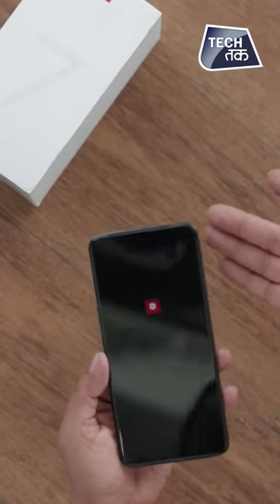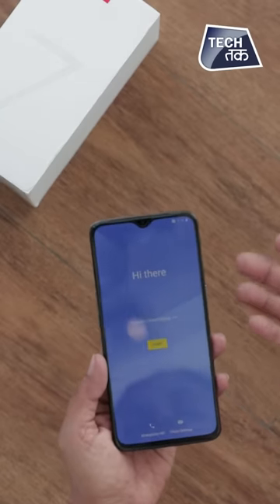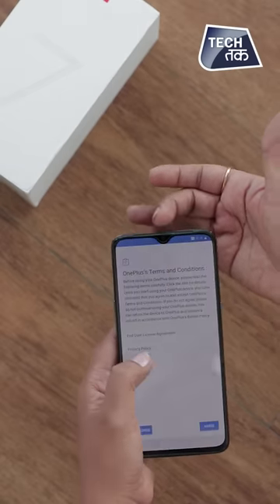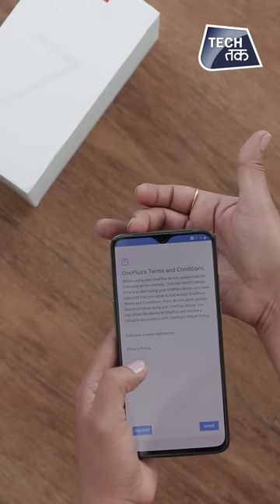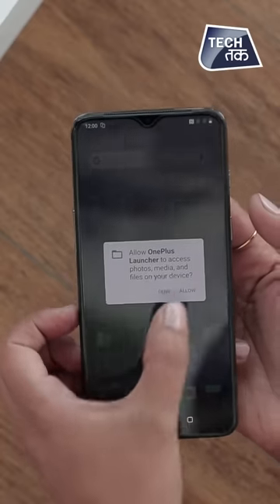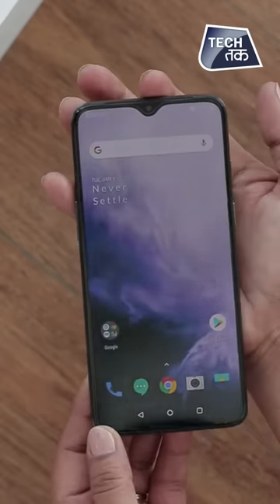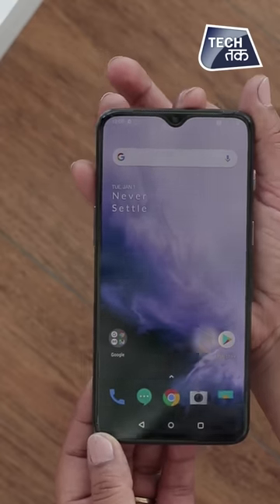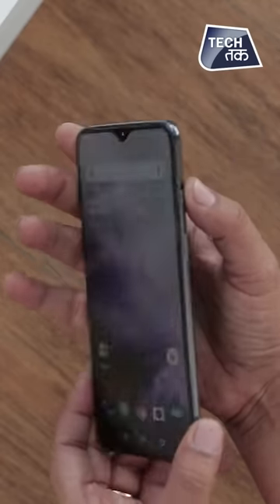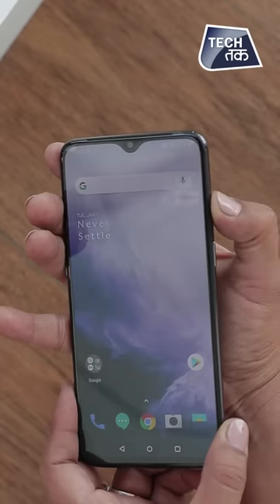Coming on to the screen first, there is a large screen — very typical of the OnePlus design. It has a drop-notch design, and you can see the edge-to-edge display. You can see the drop-notch here. There is a speaker that runs through the edge. Here you can see the texture button again, which is for sound — where it vibrates in silent mode and then rings.